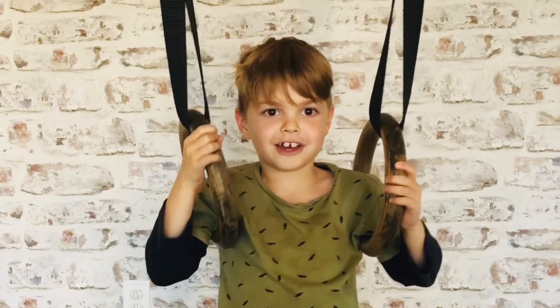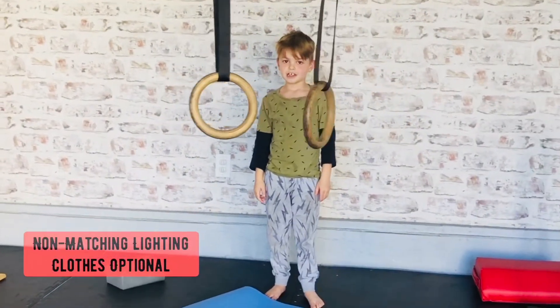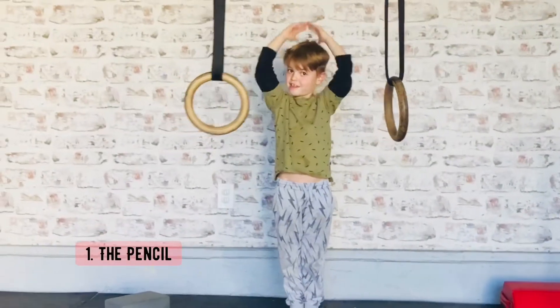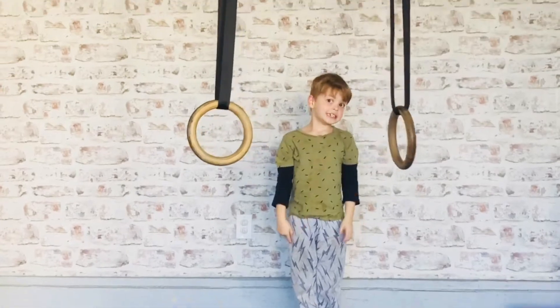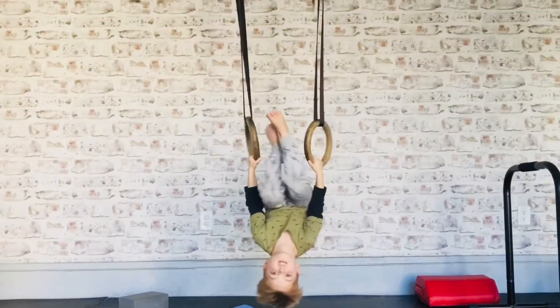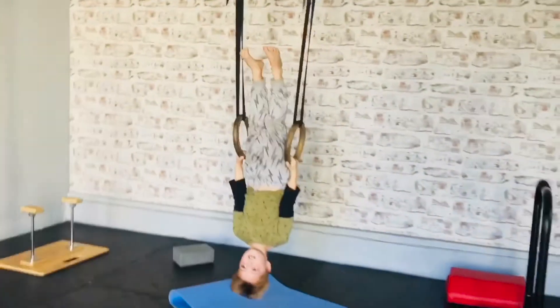Anybody, even in Australia. First, it's called Pencil Stick. You'd think you'd do a pencil stick like this, but actually, if you're doing it along the rings, it's actually pretty hard. Turn over, go up, and reach it. That's pretty impressive.